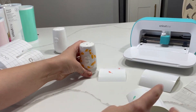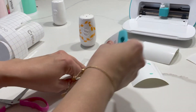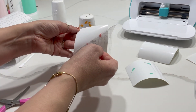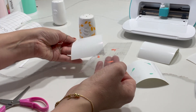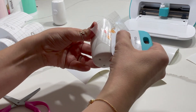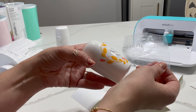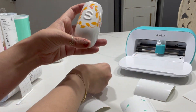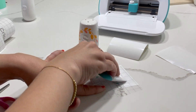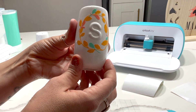Now we just do exactly the same. I'm going to reuse this transfer tape for the coral colour. I've got it on my transfer tape — smoothing that down and peel it off. Give it another little rub if it doesn't come off the first time. There's my second colour. And then the same process with the green. And that is my little salt shaker all done!